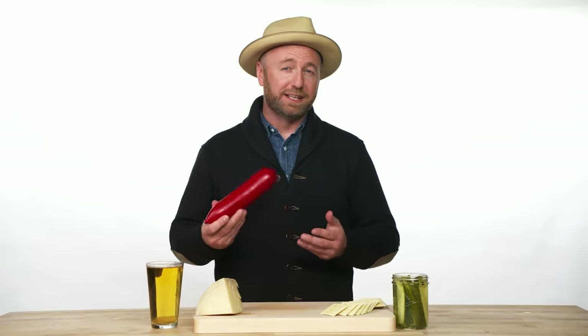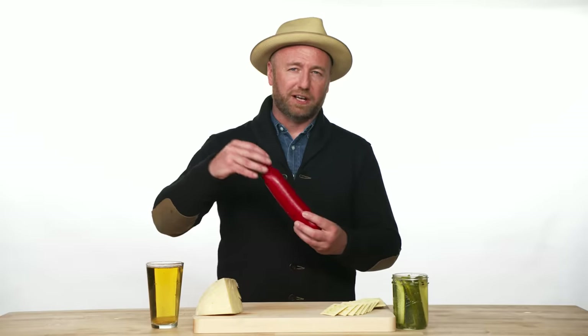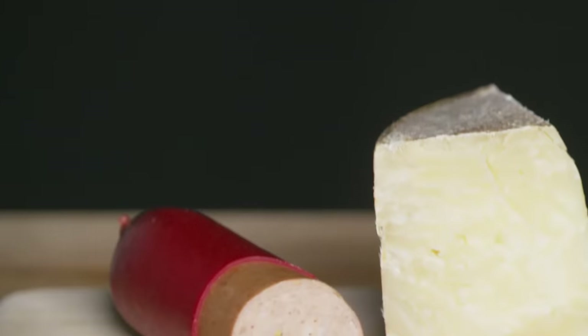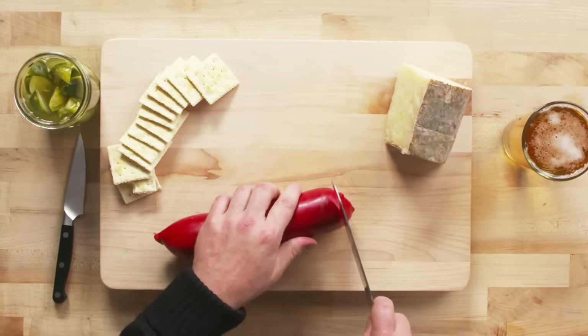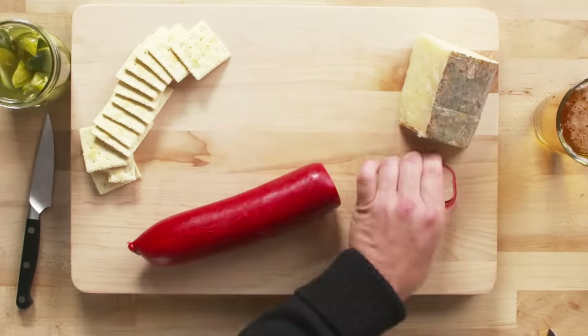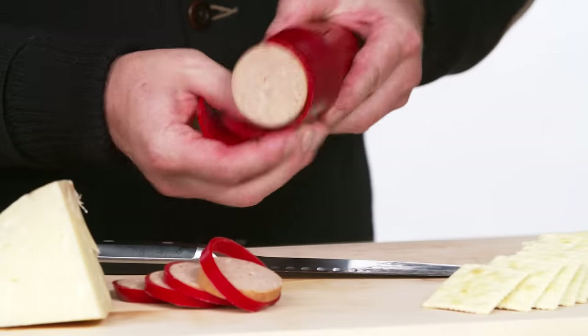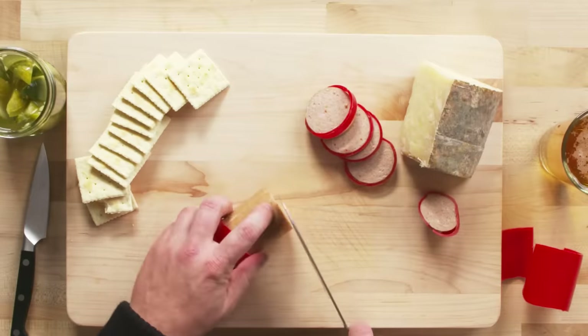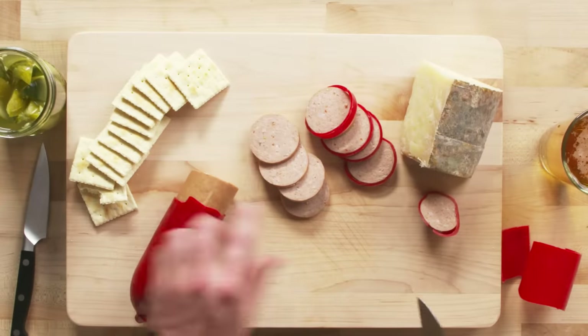This is a shelf-stable meat, meaning it doesn't need any refrigeration whatsoever. Instead of using plastic, I like to dip it in wax to keep all of the oxygen out of it, so it'll last — in theory — forever. Its origins are from Europe. The farmers would make this from their pigs in the wintertime, ferment it, and then be able to consume it in the summertime. This sausage is made from trim and fatback. To remove the wax: chop off the end, chop into rounds, or cut it down the side, peel the wax off the casing, and then cut into rounds.